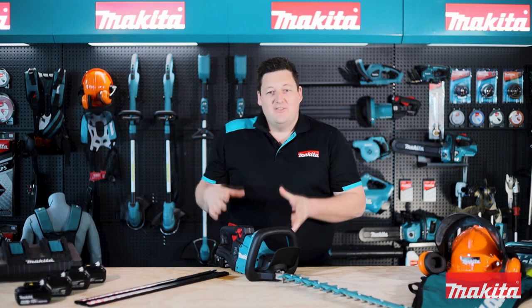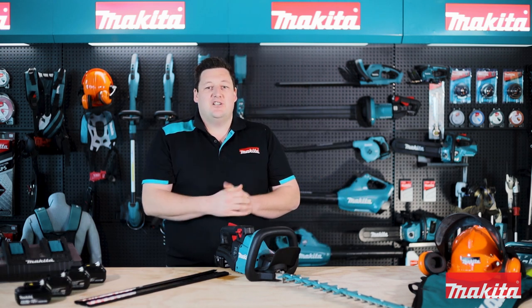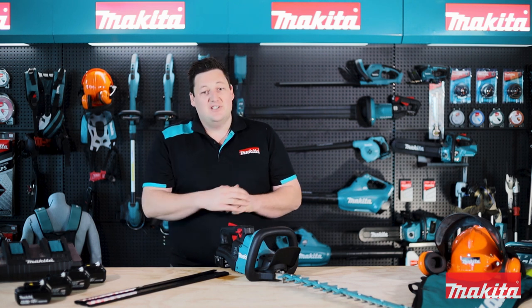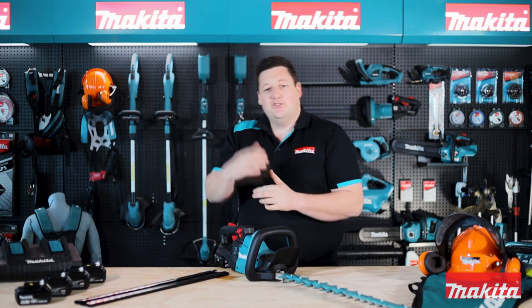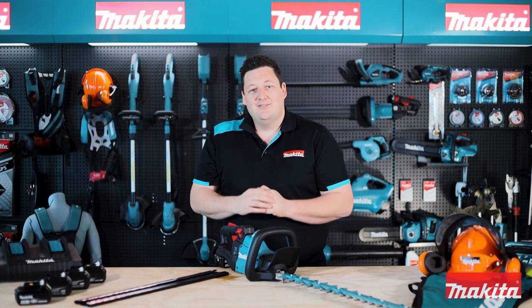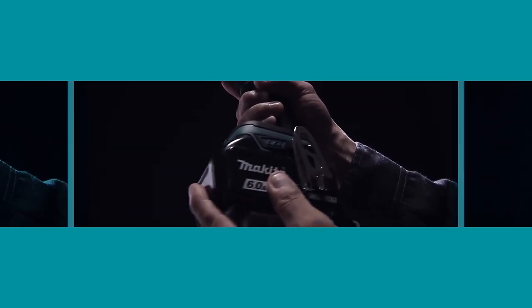So that's it — that's our DUH 602 brushless hedge trimmer. If this is the tool for you, or you're interested in anything from our range, head onto the website for more information at www.makita.co.nz.